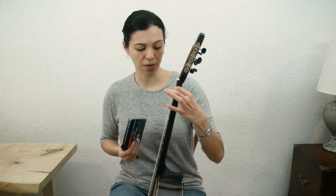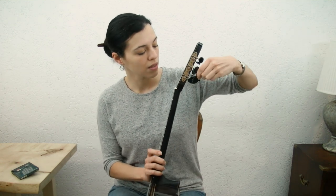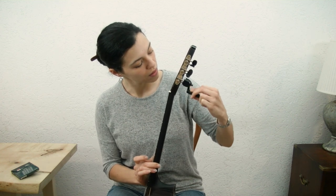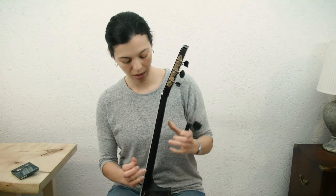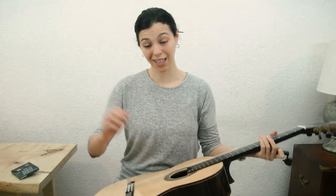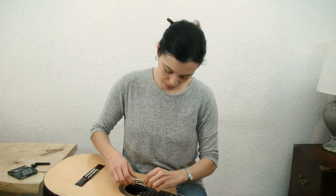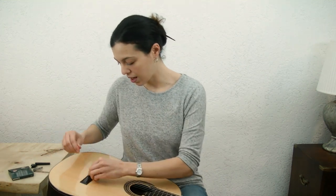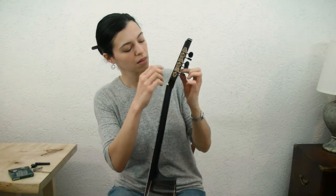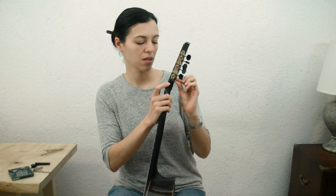I'm gonna start here with the first string, E, and start by just taking the tension off of it. So just unwind it till it's quite loose, and keep going till it doesn't make any sound anymore. Now we're gonna cut it — just cut with my clipper here — and you can take the ends out of both sides. I'll clean those up later.